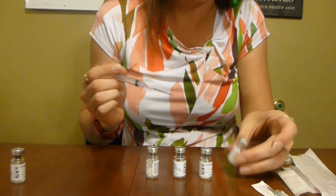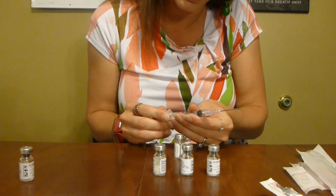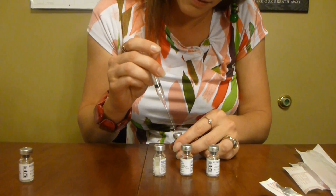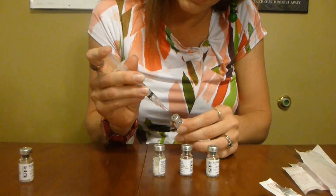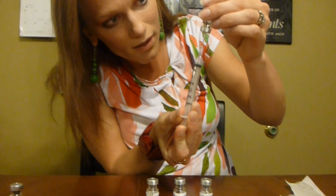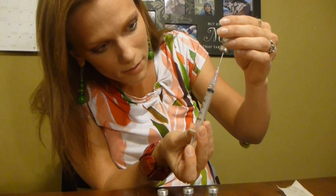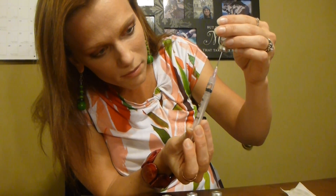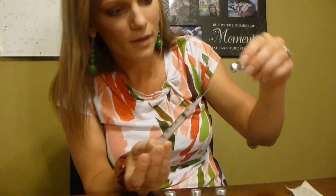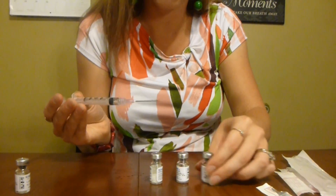Now I'm going to use my saline solution. Same thing — I need to draw a little bit of air in here, put the air in, turn it upside down. It's kind of a complicated process, really. I want about another half milliliter. Done with that, no more saline solution.